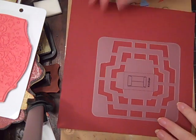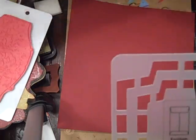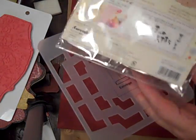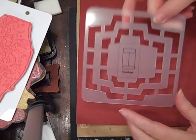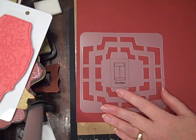Hi everybody, this is Roxy. I showed this little template that I bought at JetPens in the last video. Somebody asked if I would show how this works, and it's so easy. I made a few envelopes ready.